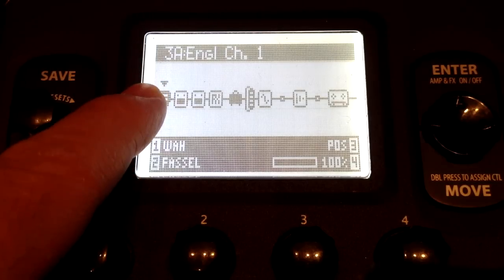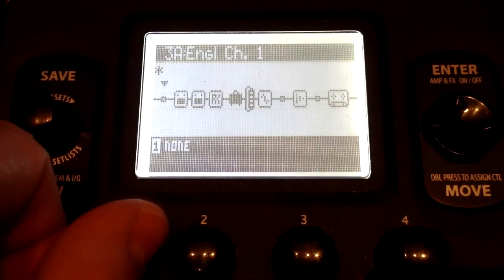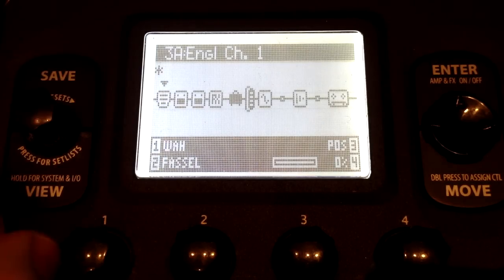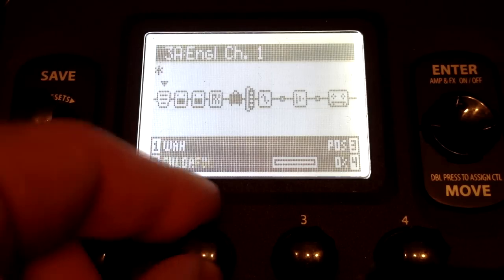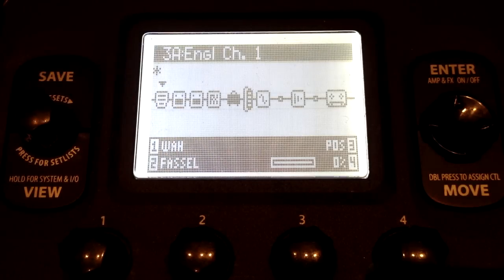Over here I have my wah. To set up an effect it's pretty easy — basically you go to an open point and then you scroll the first knob until you get to the effect you want. I wanted a wah, and you can also pick what kind — there's a bunch of different kinds of wahs here. I'm going to stick with the first one. To bypass it you hit the enter switch.